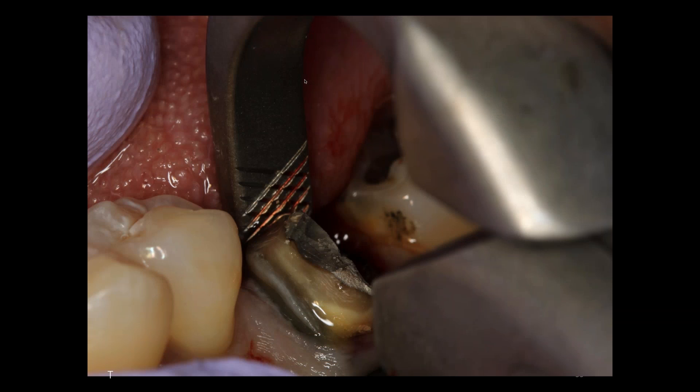I'm not squeezing. There's no forearm, no bicep, no shoulder pressure whatsoever. I'm simply rotating my wrist towards the shoulder, and in a matter of a minute or so that root will come up and out of the socket.